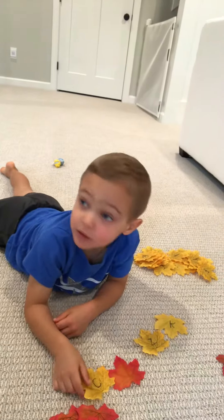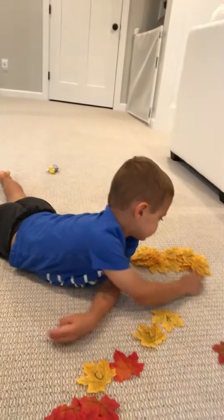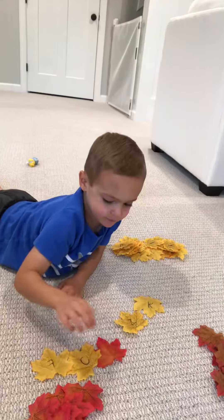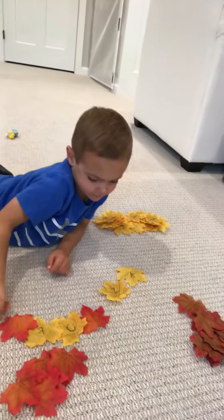Brown. Put another yellow. Okay, what would come next? Say it out loud. Red. Oh, yes. Excellent. There you go.